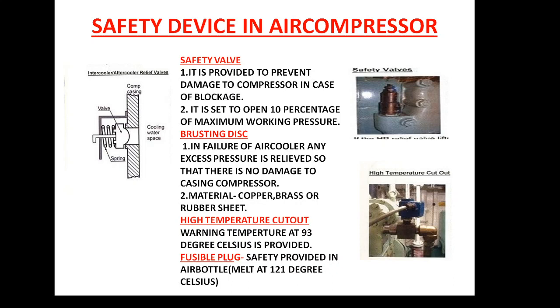The fourth safety device is the fusible plug, which is mainly provided in the air bottle. The fusible plug is designed to relieve pressure if the temperature inside the air bottle reaches 121 degrees Celsius, which would only occur in a fire scenario. If a fire takes place in the vicinity of the air bottle, it will heat up the air inside, and that air needs to be released. The fusible plug will melt and allow the air to vent out to the engine room, preventing any increase in fire due to the bursting of the air bottle.